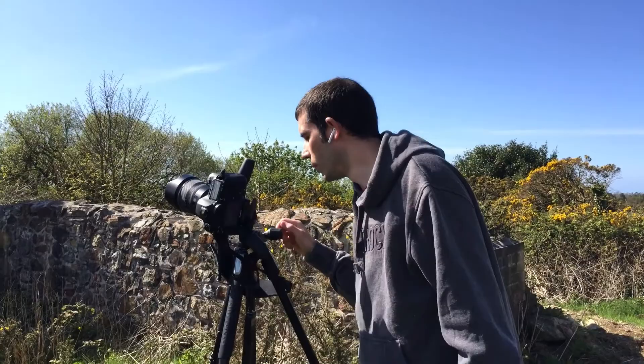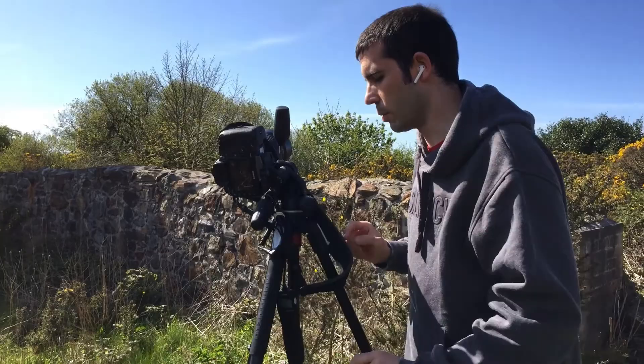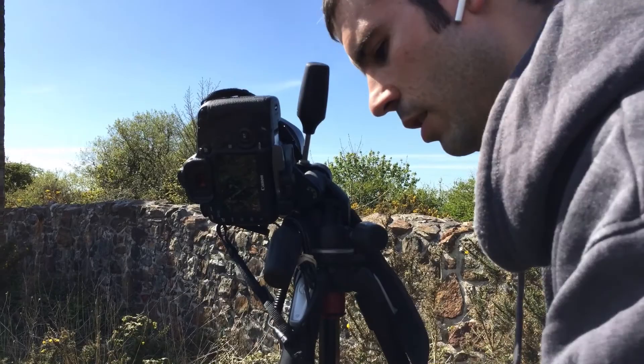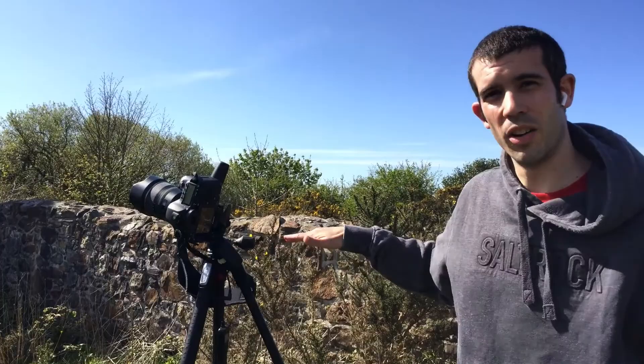First off we need to use a tripod. One thing that's really important as a starting point is to get your tripod level. Fortunately my tripod's got a built-in level, so my first step is to make sure that this is level. That's important — when we spin the camera around it's remaining on a level axis the whole time.